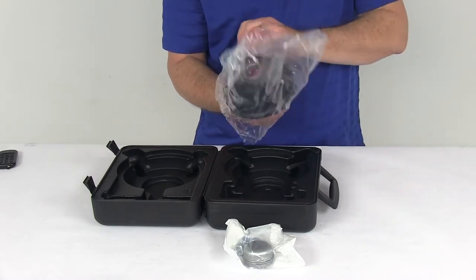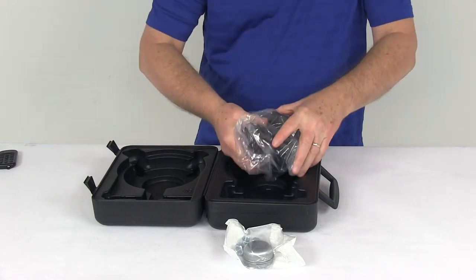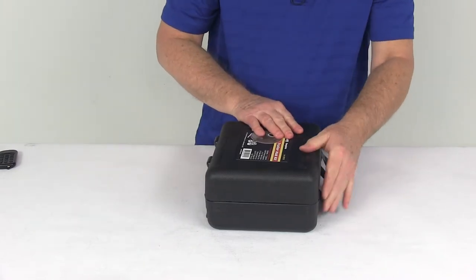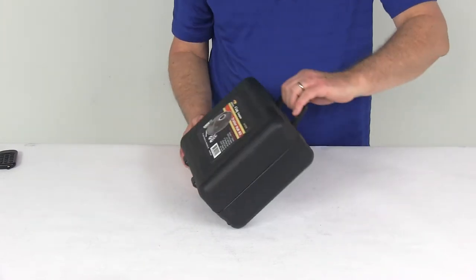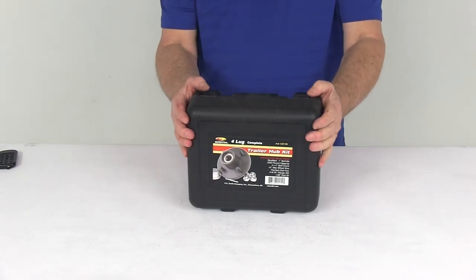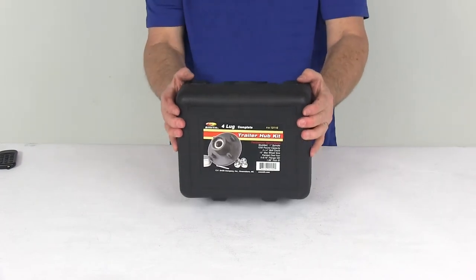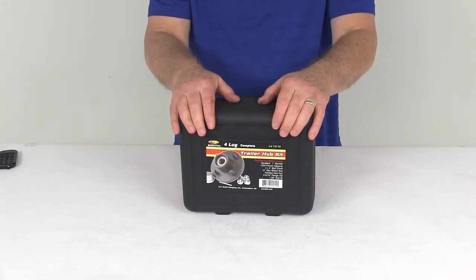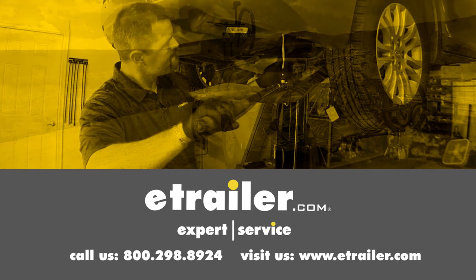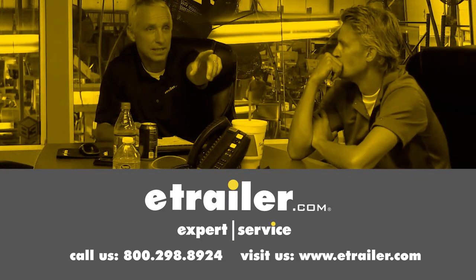Put this all back in the bag — this is how you receive it, all in this nice carrying case. Just flip it closed, lock it shut, and you have a carrying case you can keep in the trailer with you. That should do it for the review on the C.E. Smith pre-greased trailer hub assembly with the hard carrying case for 2,500 pound axles and a 4-on-4 inch bolt pattern. Click the link below to shop, learn more, or visit us at eTrailer.com. Thank you.